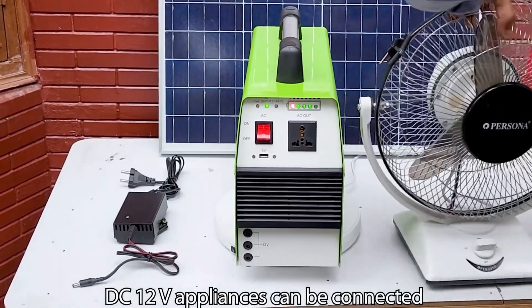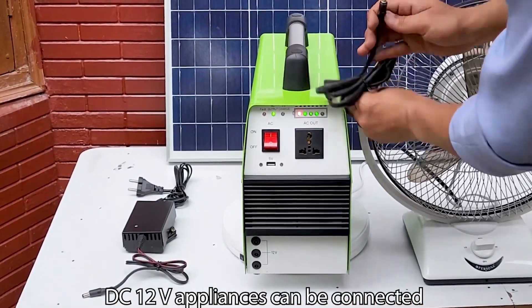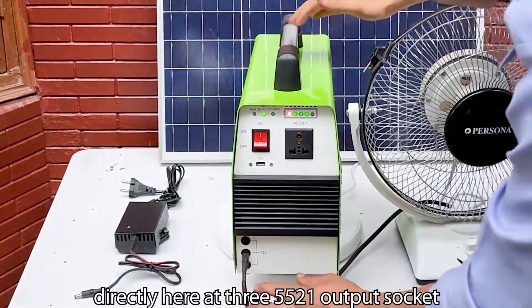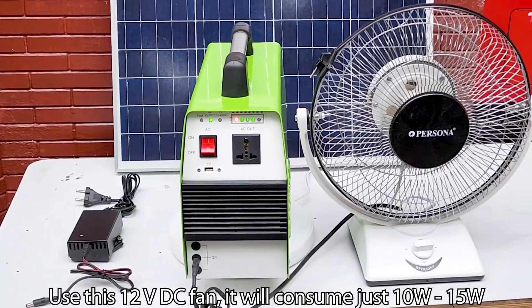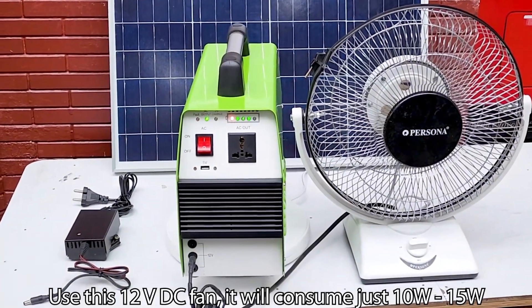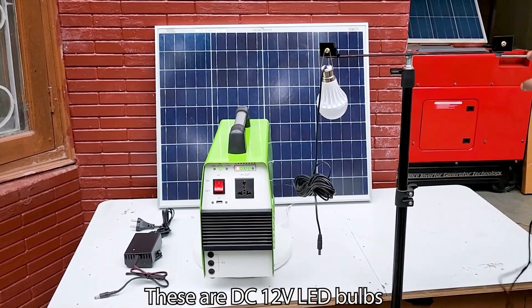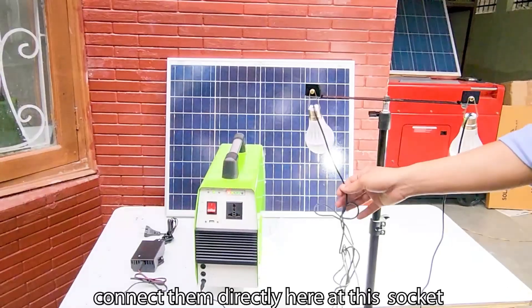DC 12 volt appliances can be connected directly at the 3.5×5.21 output sockets. Use this 12 volt DC fan — it will consume just 10 to 15 watts. These are DC 12 volt LED bulbs, which you can connect directly here at the sockets.